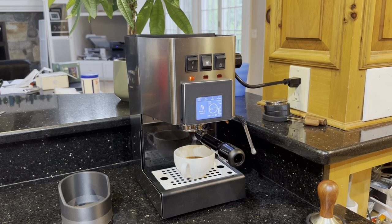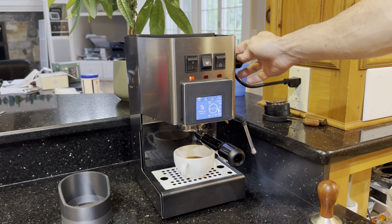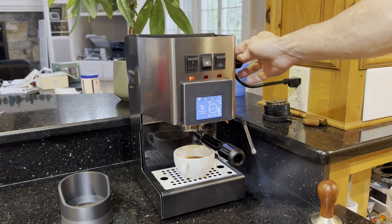Notice the drip tray is white — that's because I haven't peeled off the factory plastic. This is a new machine and I haven't peeled the plastic off the drip tray or the top. I hope that helps.